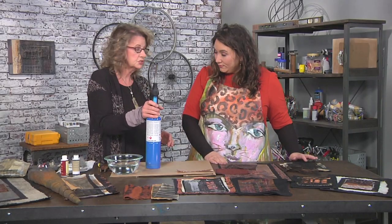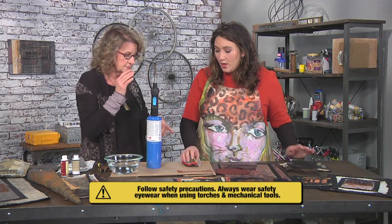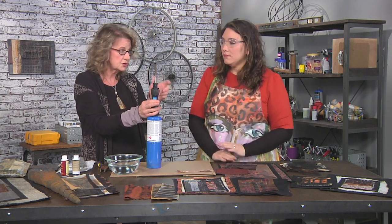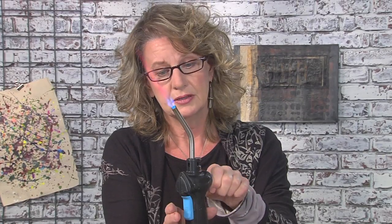This is just a plumber's torch. Super easy to use — just get it at the home improvement store. And I always like to have safety glasses when you use these. These are just straight propane. You wanna come in, turn it on, open it up.